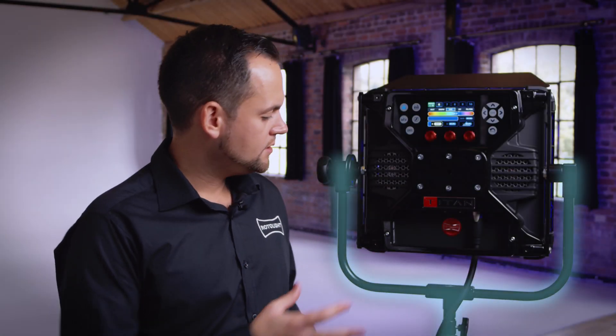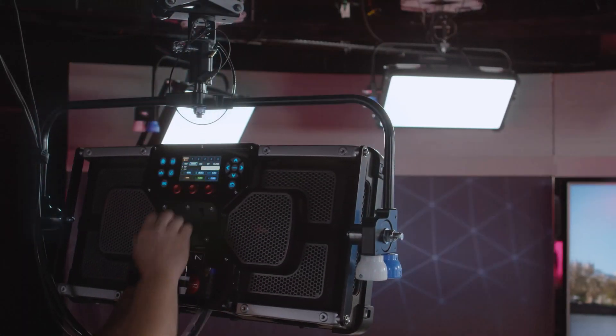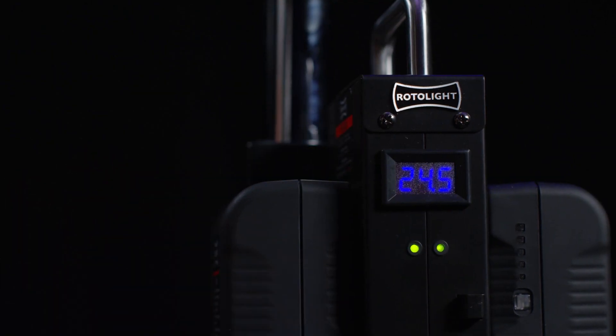The Titan X1 is available with a number of different mounting options. Here we have the standard yoke, but we also have a pole yoke and similarly we have a swan neck adapter. There are also a great range of accessories available for the Titan X1.